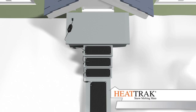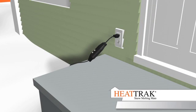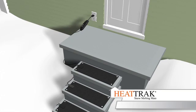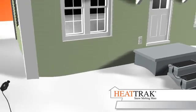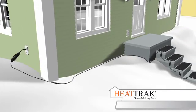After the mats are connected, use the power unit to connect your system to a properly grounded electrical outlet. The power unit has a 6-foot cord. If your outlet is more than 6 feet away from the mats, you will need HeatTrack's 25-foot cable extender, HREXT25. This extender is watertight and safer than a standard outdoor extension cord.